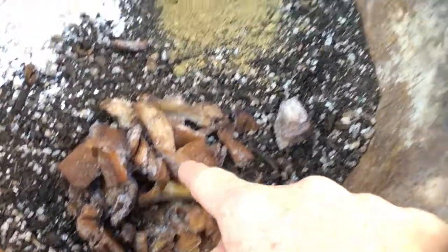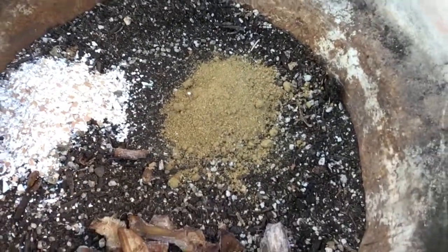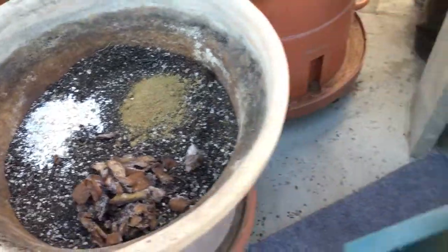I added the banana peel, the bone meal, and the eggshells. I'm actually doing two pots, so I did it there as well. Now I'm going to add some of this compost into the soil and mix it up.